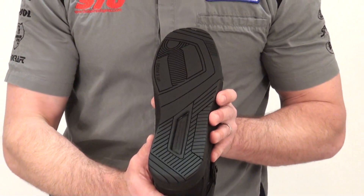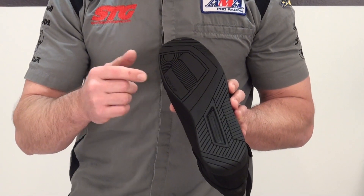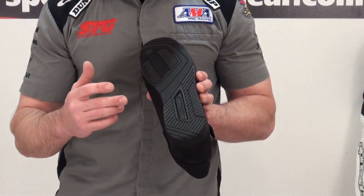The sole of the boot — that's kind of cool there too. One down, five up. For me it would be the other way: one up, five down. That's GP shift.